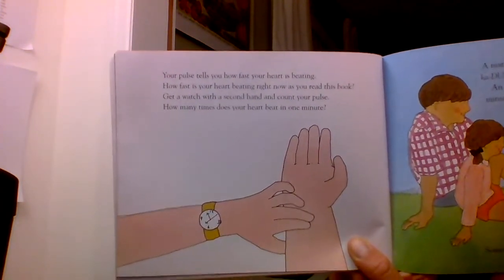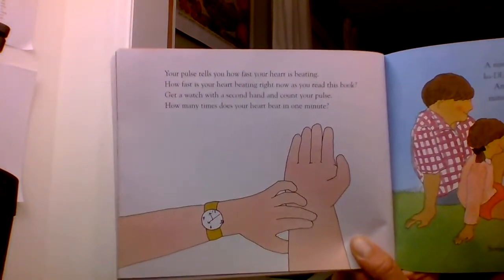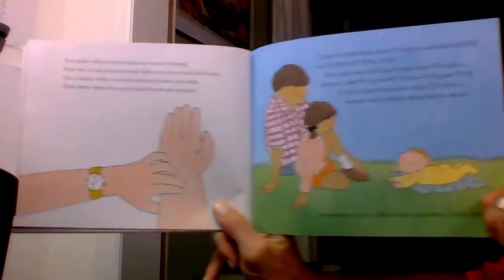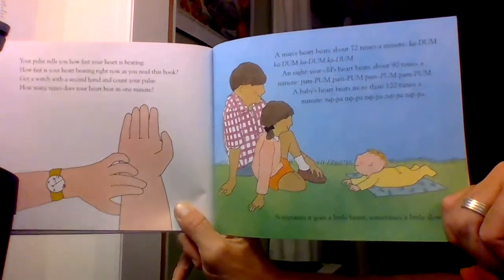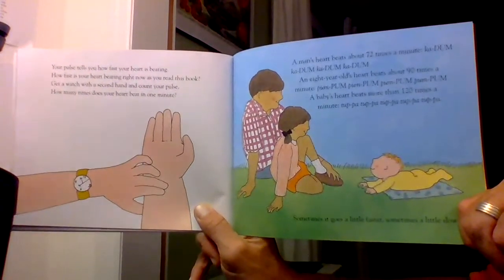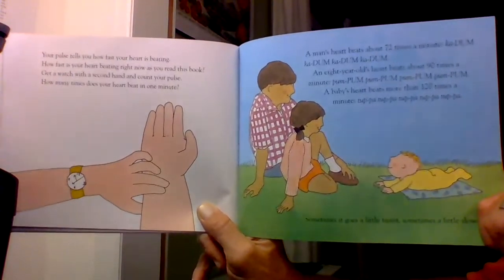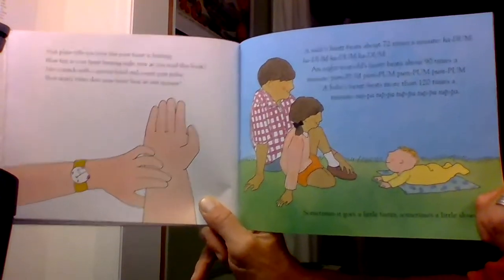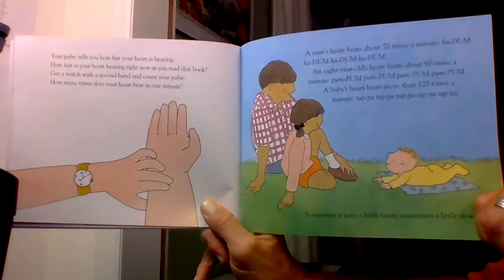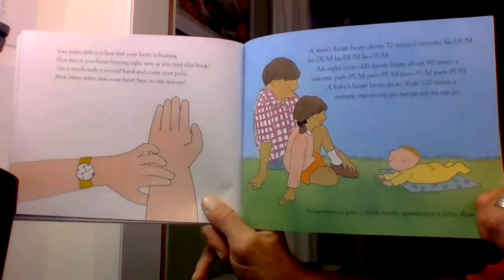Your pulse tells you how fast your heart is beating right now as you read this book. Get a watch with a second hand and count your pulse. How many times does your heart beat in one minute? A man's heart beats about 72 times a minute — ka-dum, ka-dum. An eight-year-old's heart beats about 90 times a minute — pa-pum, pa-pum. A baby's heart beats more than 120 times a minute — ta-pa, ta-pa, ta-pa.